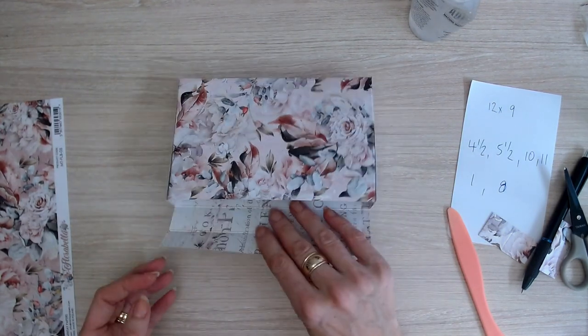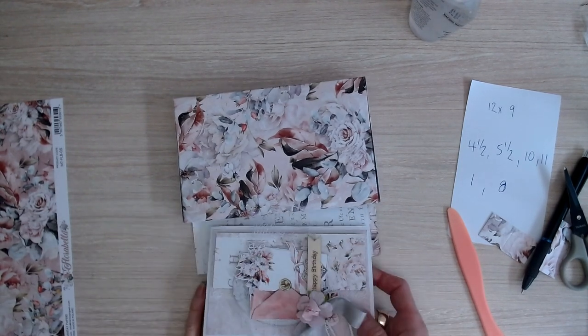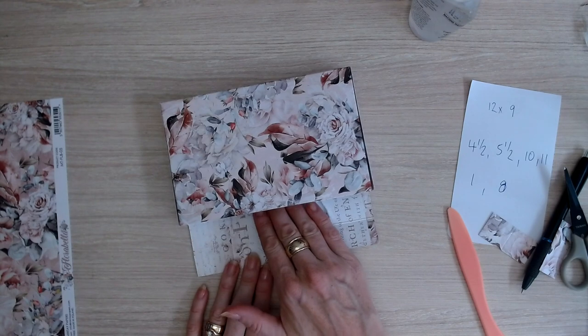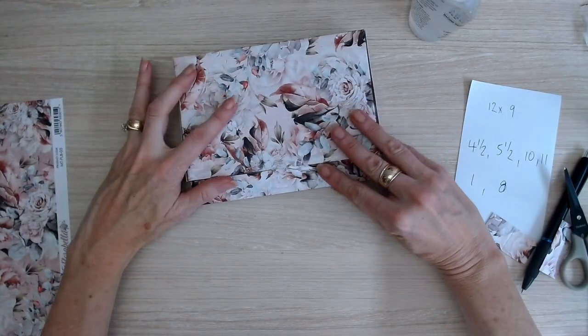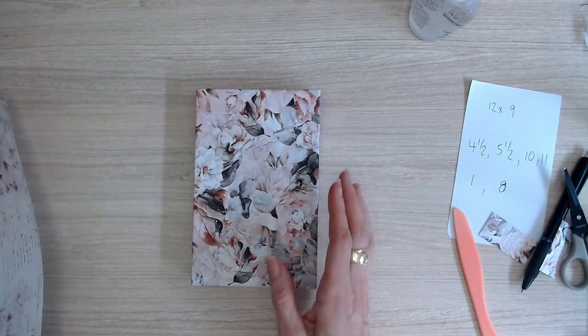Let's get a little card and pop it in to see how it fits. It just fits in like that, and then you just fold that little bit down and you've got a lovely gift box.